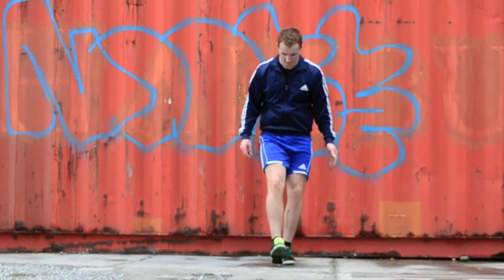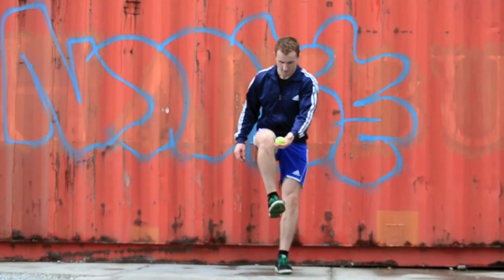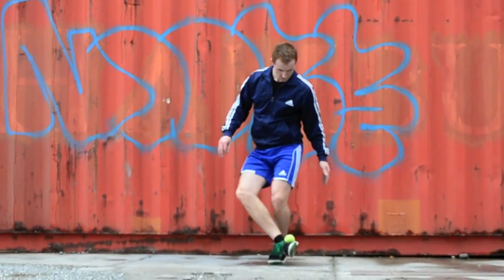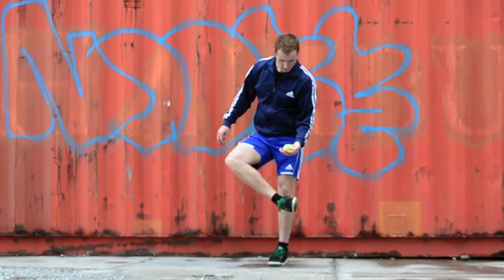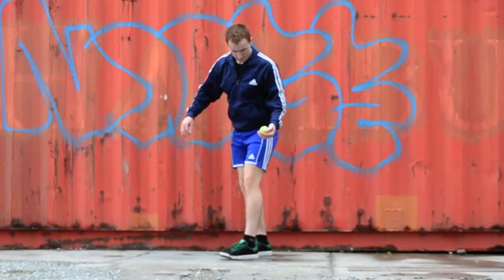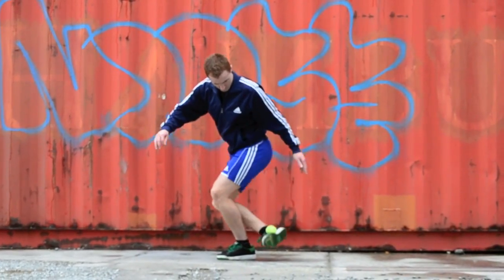When learning these movements for the first time, it can be a good idea to have your foot up high in the correct start position with the bag very close to your foot. This means the bag will have less speed and it will be easier to get the timing right. It also allows you to develop the correct muscle memory you need to get into the right start position each time quickly.